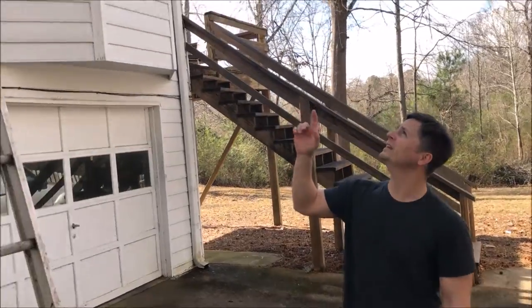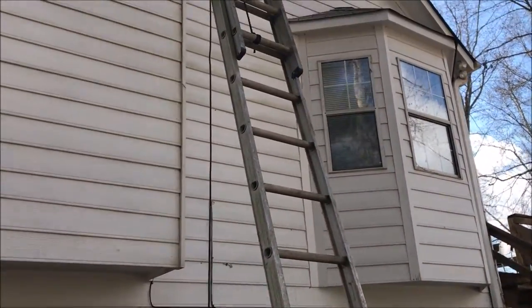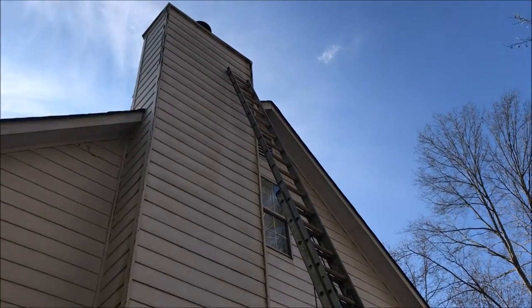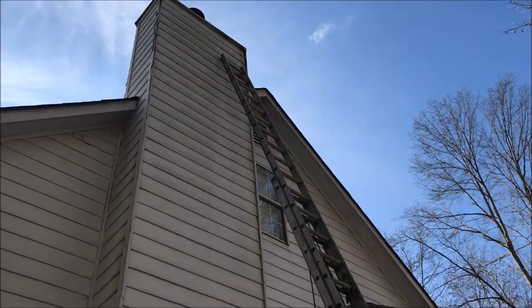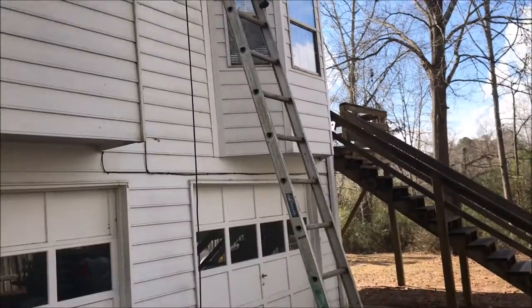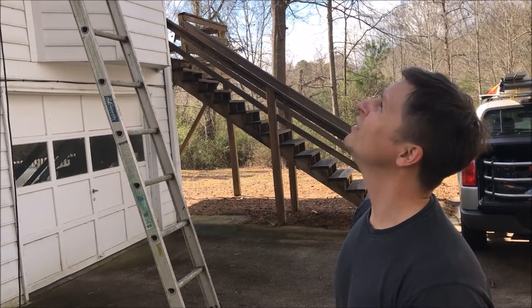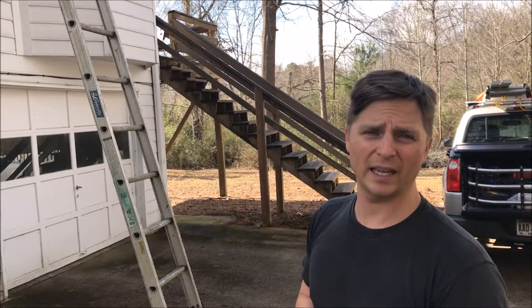Hi, this is Steve Matthews and Justice Hago with the e-signature home team. We are here at a property and you can see the chimney boards are actually rotted. Got woodpecker holes, got all sorts of little carpenter bee holes. So we're going to pull those trim planks off and we are going to replace them with hardy plank.